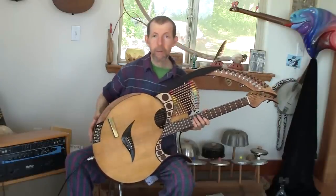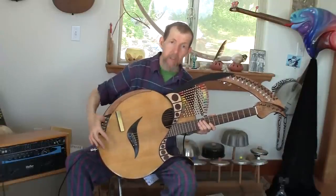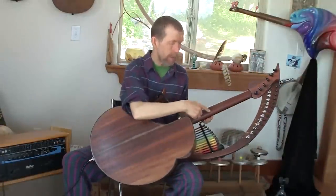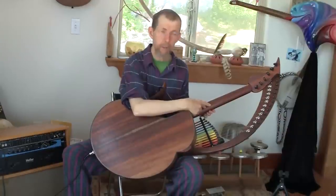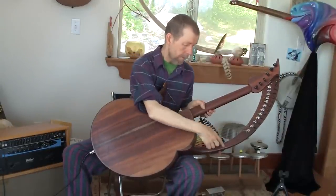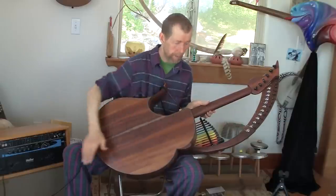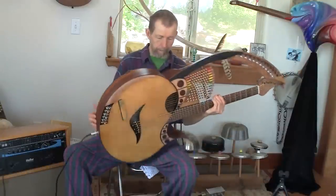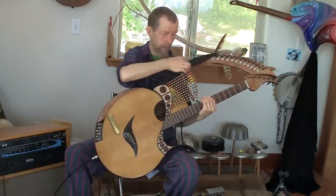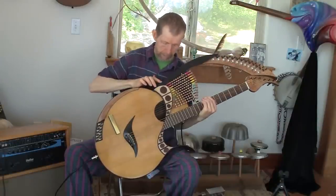The woods are fairly standard guitar woods. The top is Sitka spruce. Back and sides are Hawaiian koa. The neck is a bit unusual — it's redwood, and I've done that to reduce the overall weight. The neck or arm that supports the harp strings is walnut. There are bits of ebony here and there — the bridge is ebony, and this piece here that supports the harp arm on the top is also ebony.